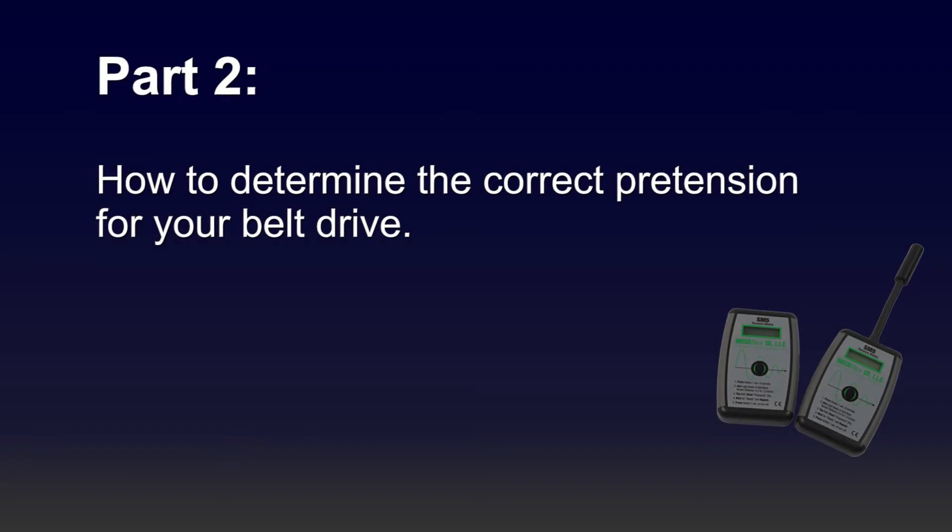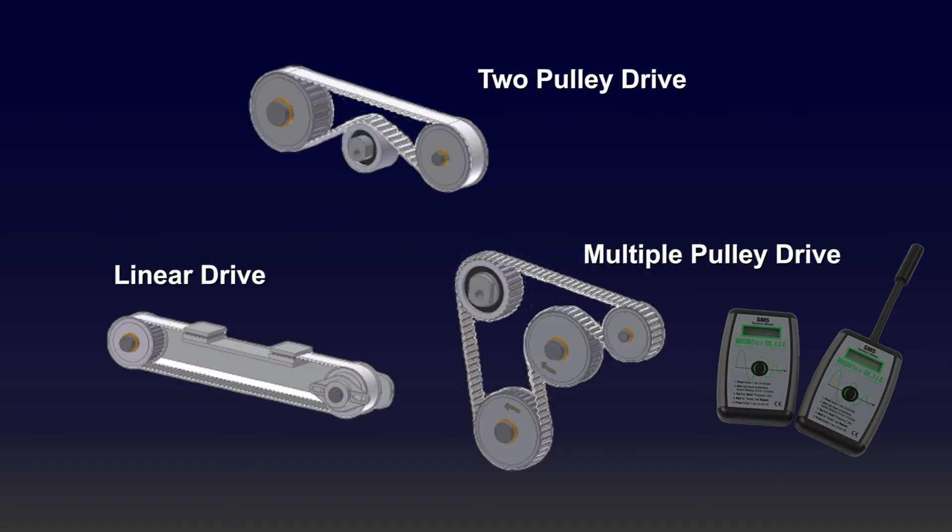In this section of the video, I will talk about how to determine the correct pretension for your specific type of belt drive. Select one of the following belt drives and determine the required pretension FV as a function of the peripheral force. These values are a starting point, and tension should be increased as necessary to eliminate sag or flapping during peak peripheral belt loading.